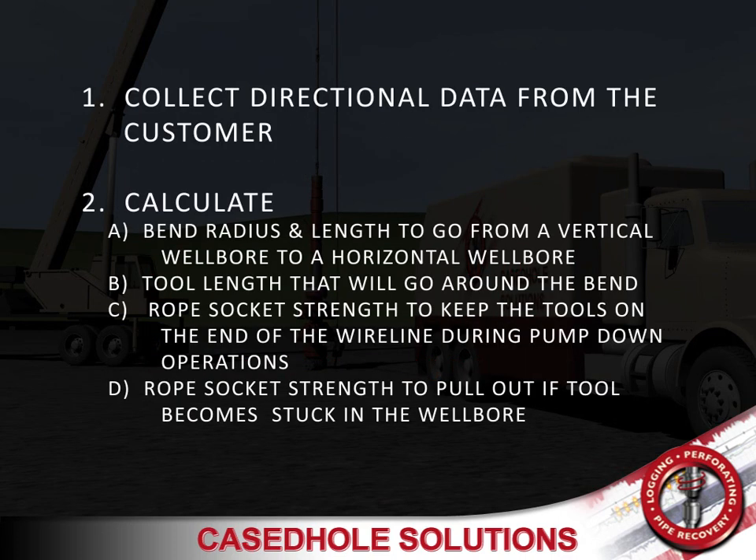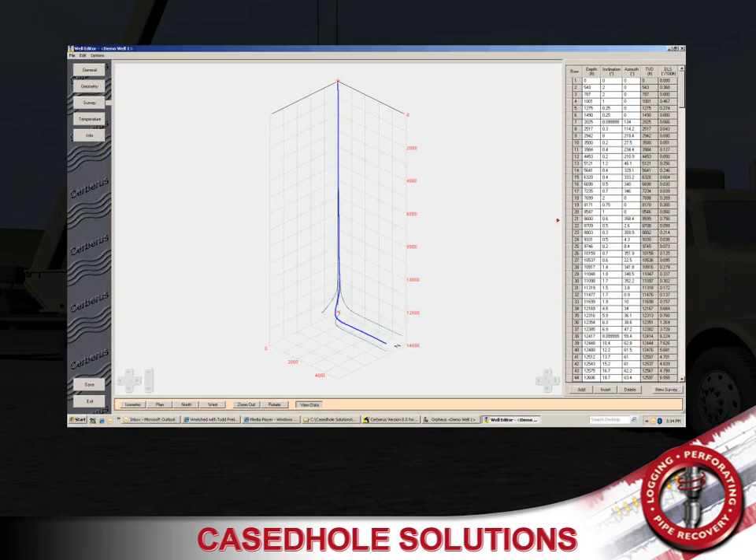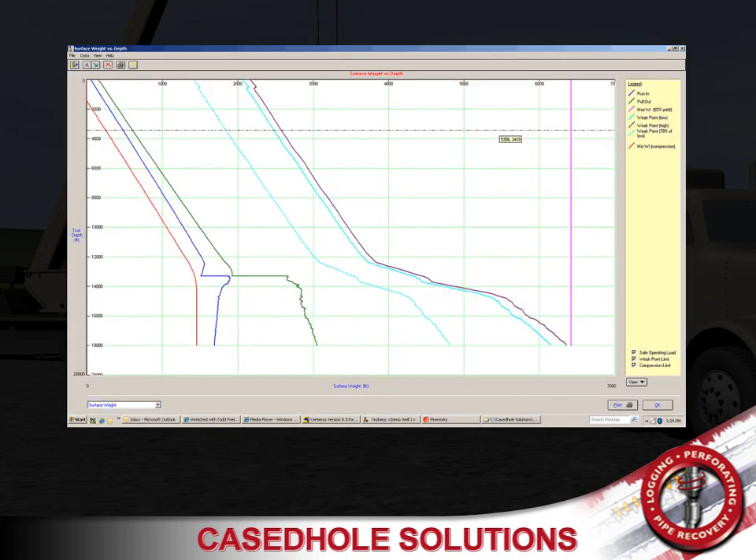First, directional data is collected from the customer. Then, we calculate utilizing Cerberus software the bend radius and length to go from a vertical wellbore to a horizontal wellbore, the tool length that will go around the bend, and the rope socket strength to keep the tools on the end of the wireline during the pump down operations.